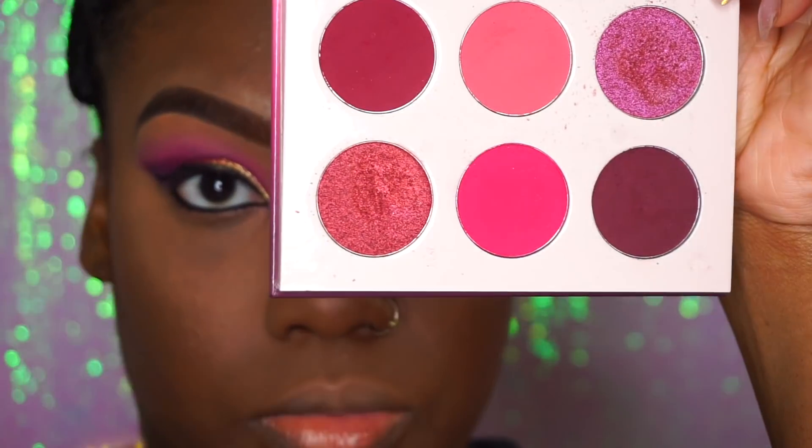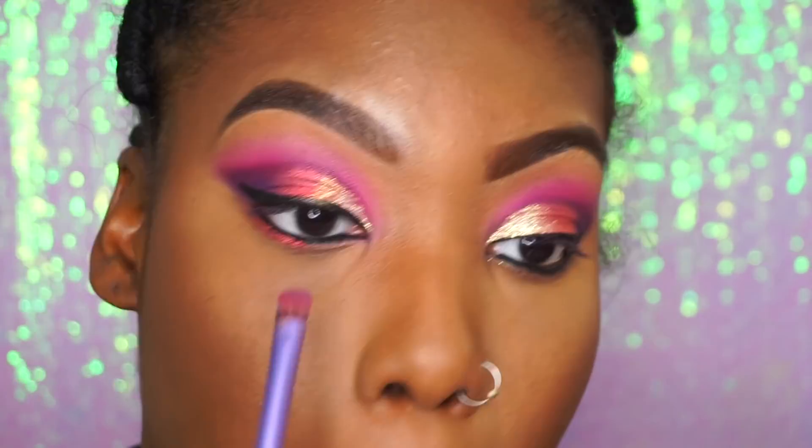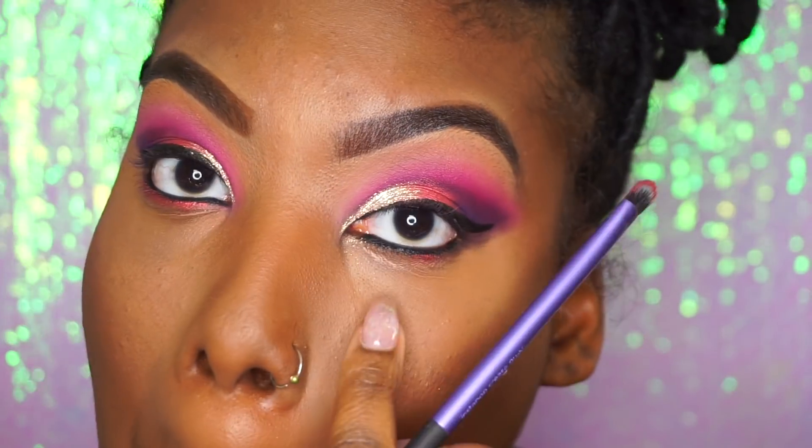Now we're going to go back into the Berries palette and take whichever glitter color in the palette you like — I just chose this one — and line the bottom of our eye with it just to complete the eye.